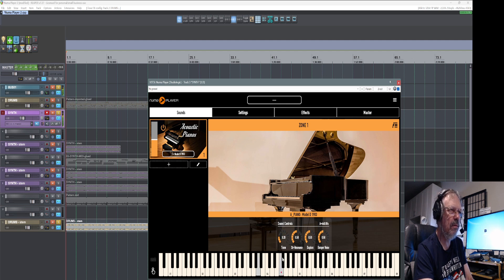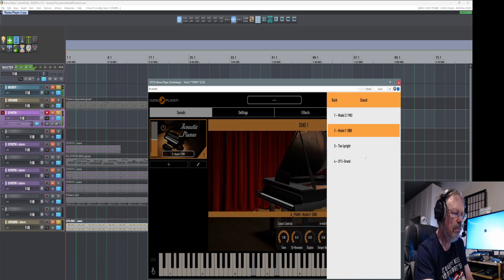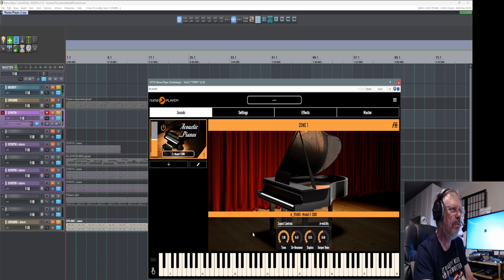I'm just playing white keys so you can see. If you play all white and all black, you're fine. When you start playing white and black together, then you start sounding like an avant-garde artist. Here's Duplex — damper noise. We got Model F2000, and that's pretty bright there.